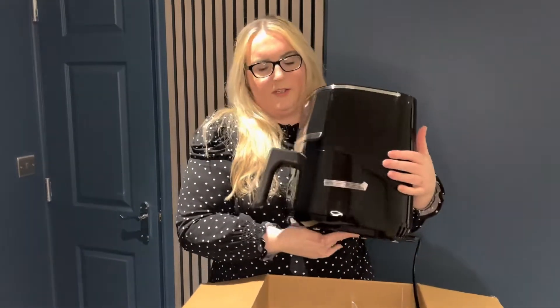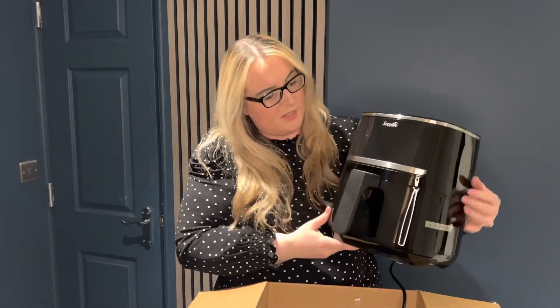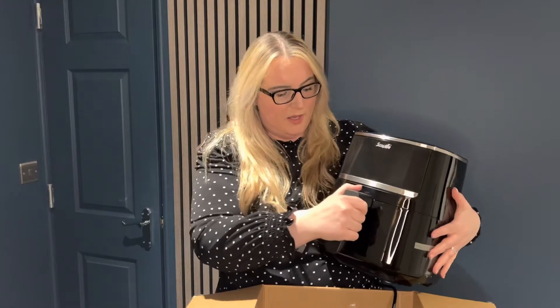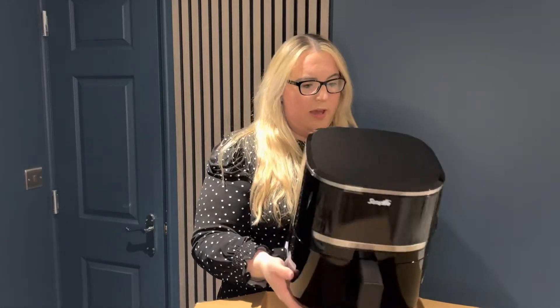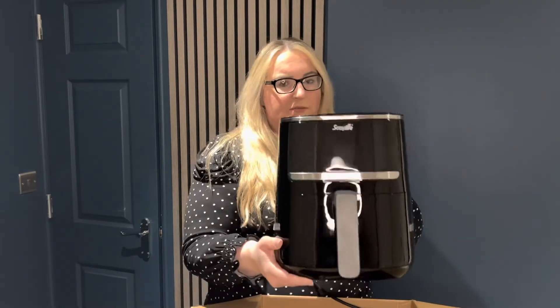This is what it looks like from the front — a nice simple display on there. Obviously it's not switched on so we don't know what it looks like yet, but it feels really sturdy and looks really nice and sleek. It actually isn't too heavy at all. I think this will sit into our worktop just fine and it won't take up too much room.